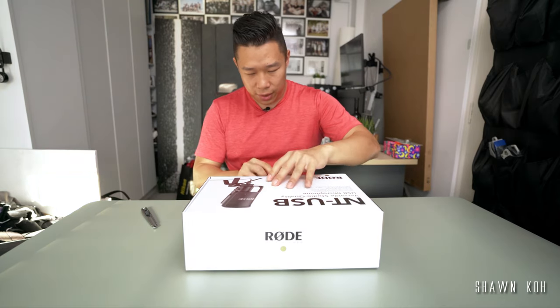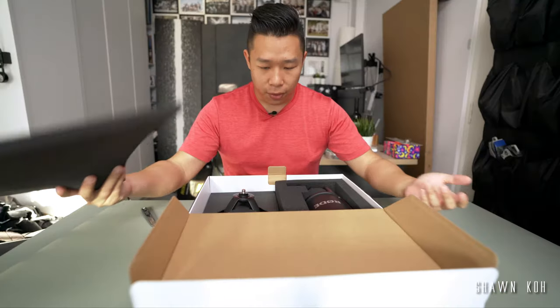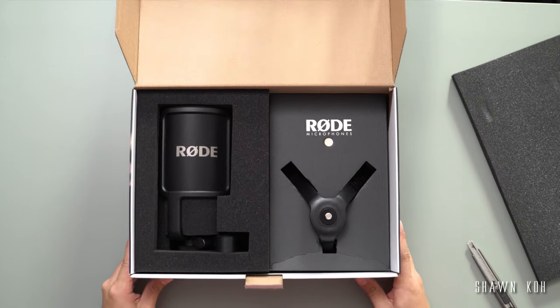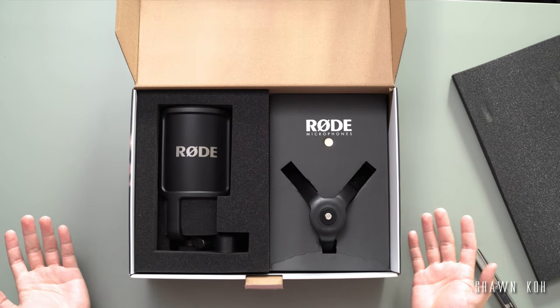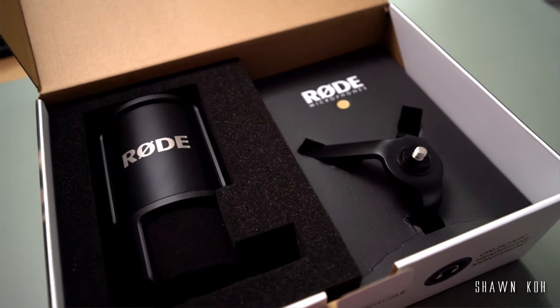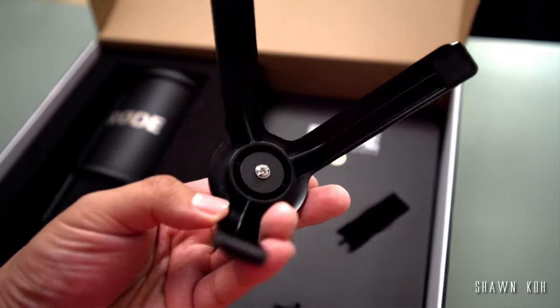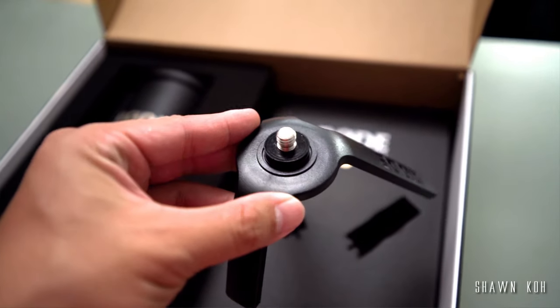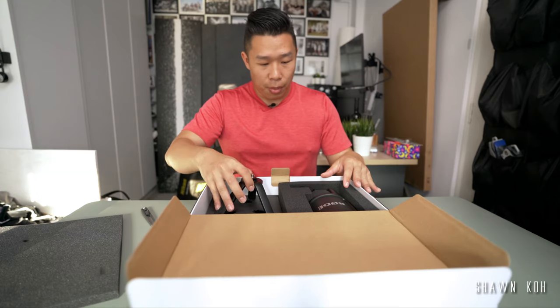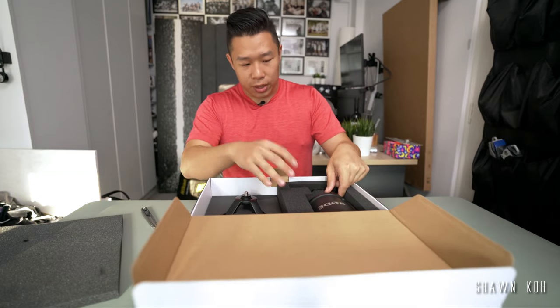It's a bit stubborn. Alright, not bad. We got a foam covering to cover everything and a really nice presentation. You've got the pop filter right here, and of course the mic is right underneath that foam. You have the included microphone stand over here, which is really something interesting for this microphone. And the pop stand is something very few microphones actually come with.